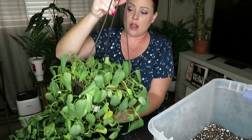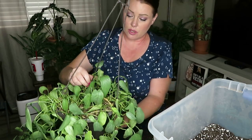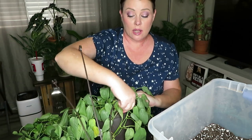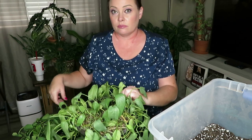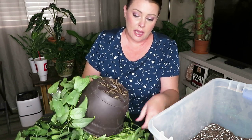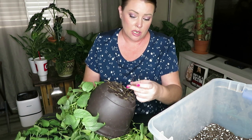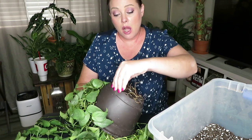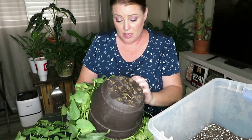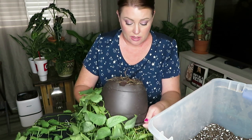First I'm going to take off this hook, and then we're going to check out the roots and see what they look like. Let's just take it out of the pot — I'm going to put my hand on the top of it and dump it upside down. It does have some roots growing out of the bottom, so I'm going to try not to destroy those roots too much and just get this plant out of this pot. I can only imagine what the root system looks like — it's probably so root bound, probably nothing but roots at this point.